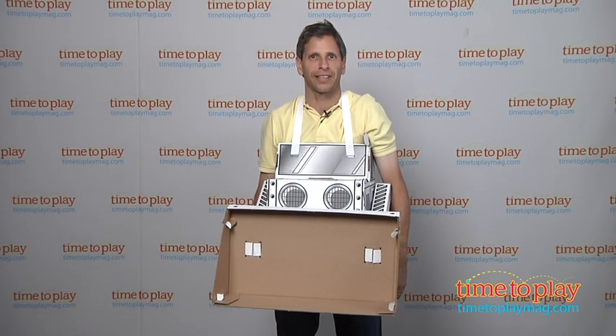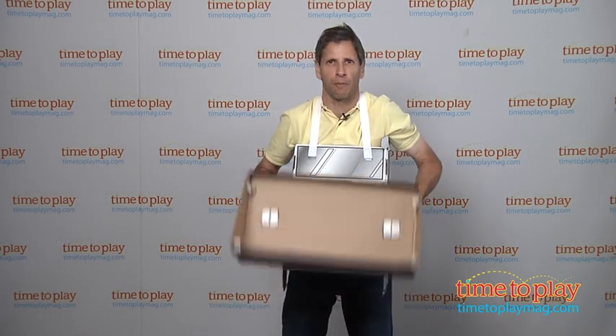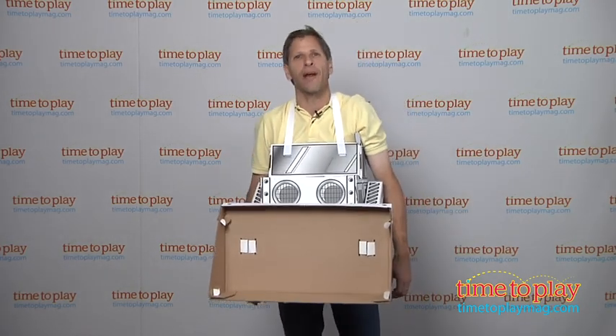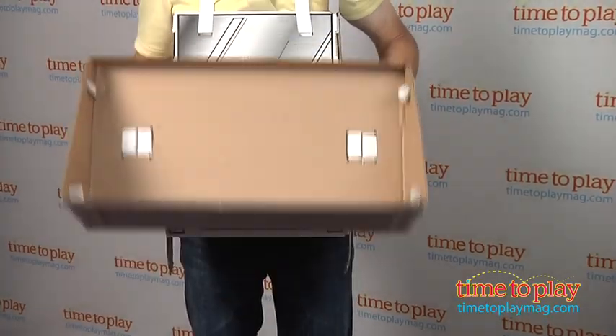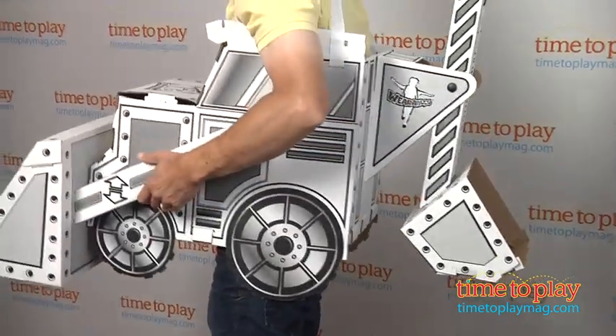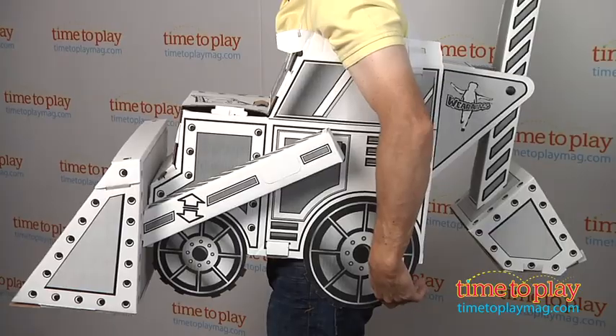Hey, this is Jim from TimeToPlayMag.com and I am ready to do some heavy lifting. That's right, I am wearing the Dozer Cardboard Construction Toy as part of the wearables line, a new line in which you create it, you construct it, and then you wear it.